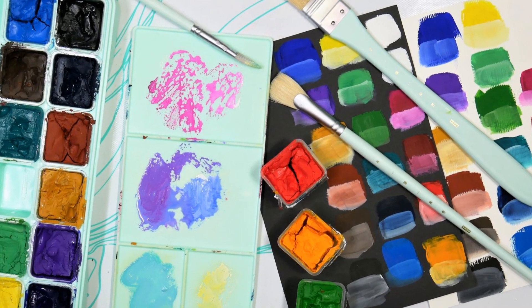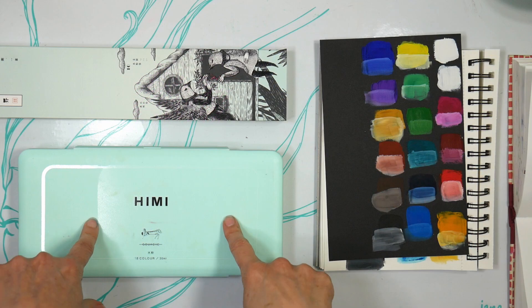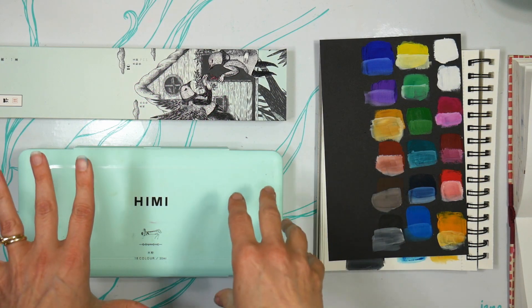Hi there! Lindsay here, the Frugal Crafter. Today we're going to take a look at the Miya gouache, which is an interesting, to say the least, set of paints.